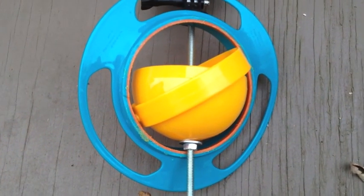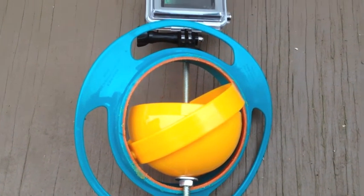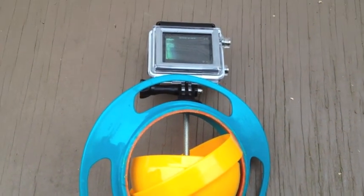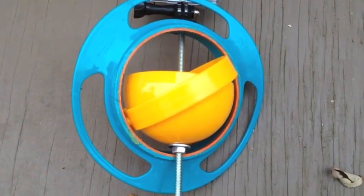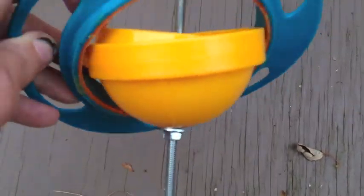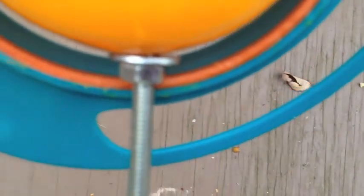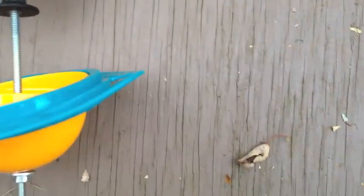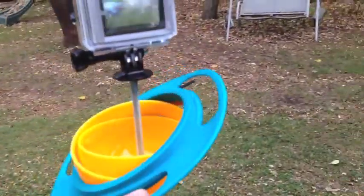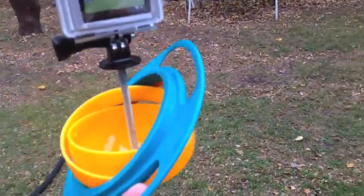I thought I was going to use two of these, one on top of the other, but I really only needed one. So you might get an idea how this works — I'll pick it up and you can see how it stabilizes itself. There's the bottom where I cut off that red exterior bowl. That's basically how it works — tilt back and forth.